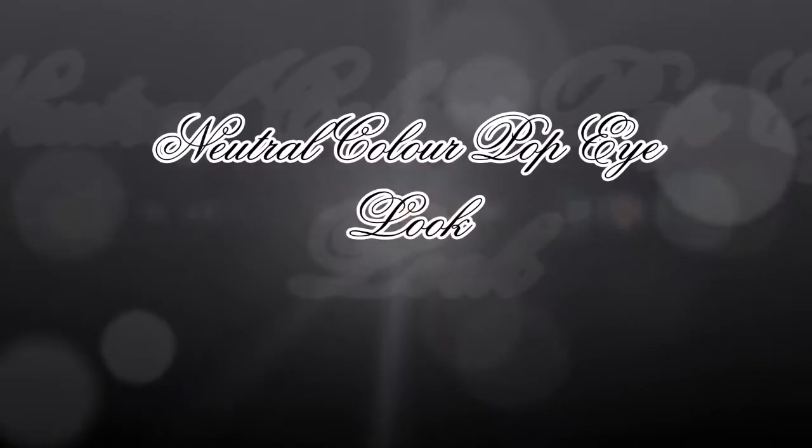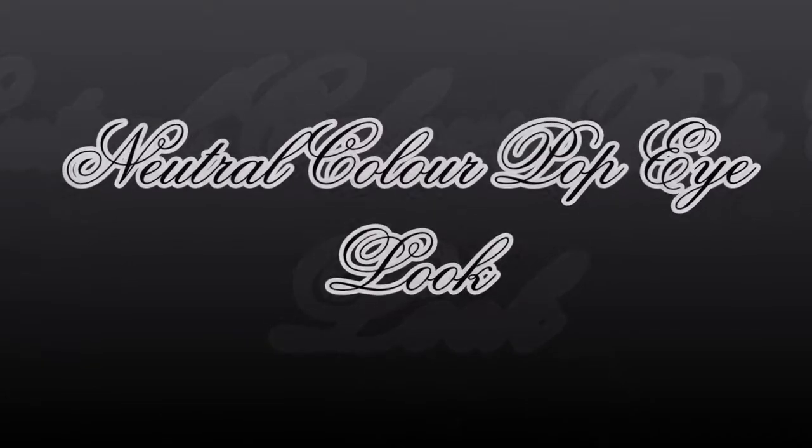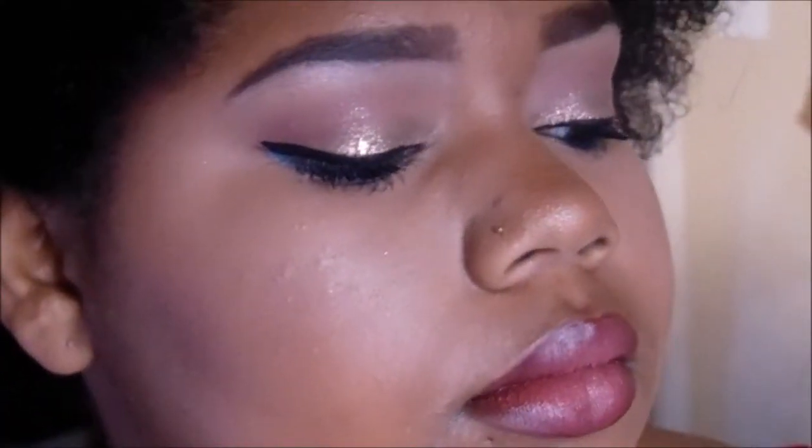Hey guys, it's Kiki. I want to thank you first of all for tuning in to my channel. If you're new here, hello, welcome. If you're a returning subscriber, thank you for coming back. This look I like to call it the neutral ColourPop eye look because I'm using all ColourPop brand and I have that pop of color under my eyes with a neutral look. I like to say neutral instead of natural because it's not really that natural looking. If you want to see how I did this look, keep on watching.